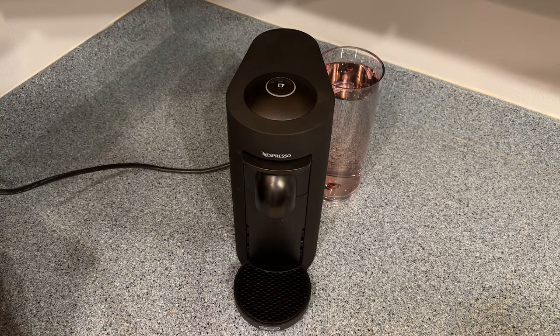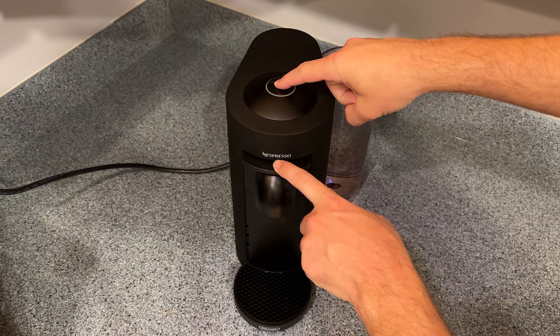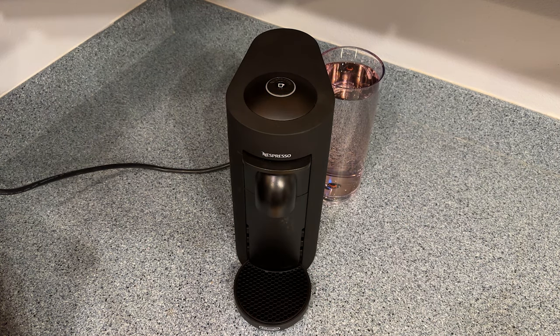The next step is to enter the special functions menu. That's done by pressing and holding both the lever and the brew button at the same time for about 3 seconds. If you did it right, you should get a steady orange light. Then press down on the lever once to enter descaling mode, and at this point the orange light begins blinking.